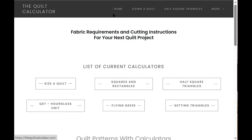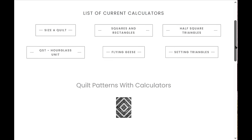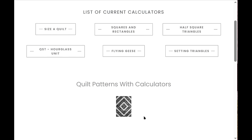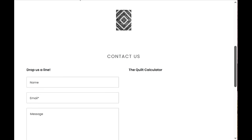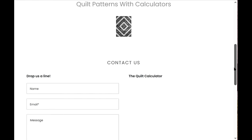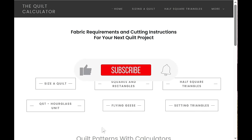The website may look a little different as I plan to reorganize it, but the address stays the same: thequiltcalculator.com. I plan to add more calculators for regular units and more AccuQuilt dies. If you want to contact me, you can do that on the site. Thank you so much for watching and for using the calculators — don't forget to subscribe to my channel and click the bell to be notified of future videos.